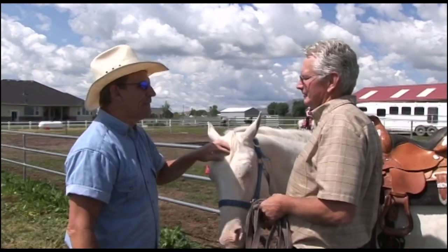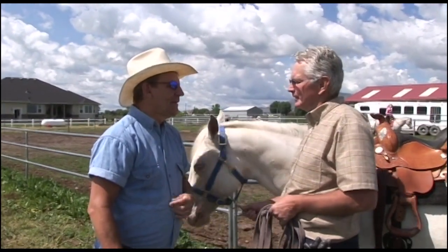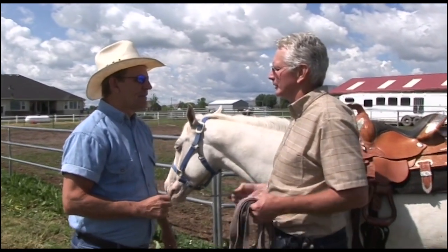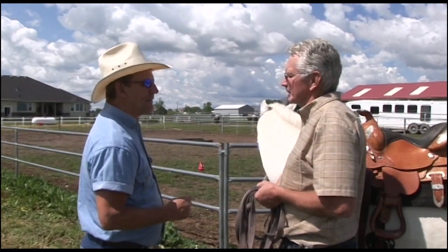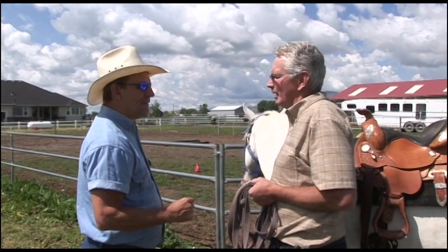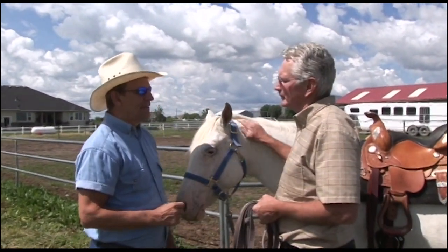We're going over to the yearlings now. A yearling is about a year old — a baby that's a year old. You usually start riding them when they're two or three. We've been showing these — my wife shows one and my son shows the other. We show them on lunge line, in trail, and in a halter class where they judge their conformation and how well they're built.